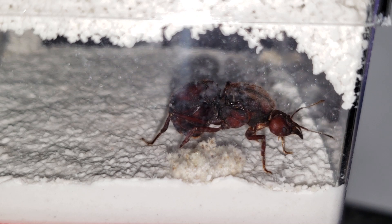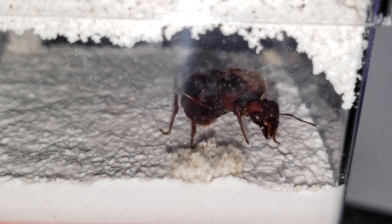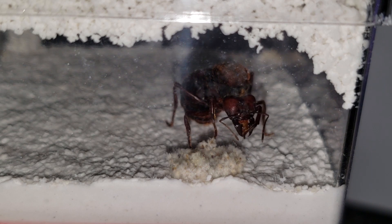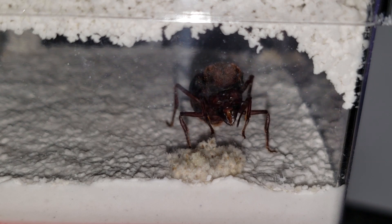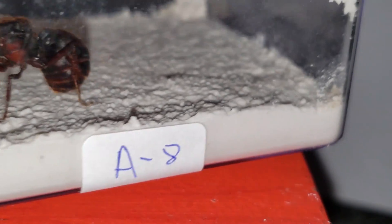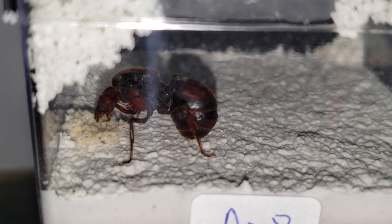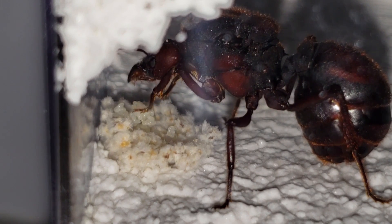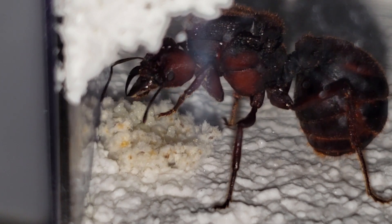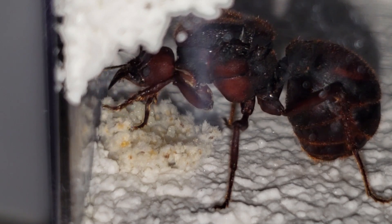This right here is Queen A8. She made a mess in the container. You can see plaster everywhere — the walls are very dirty and hard to see through. But she's doing very well. You can see the fungus is very big and there is a lot of eggs. Let's try to spin the container to see a little bit more. You can see there is a very big bed of fungus and a good amount of eggs. A very big fungus, a lot of eggs — the queen is healthy and everything seems to be good. But the container is very dirty.